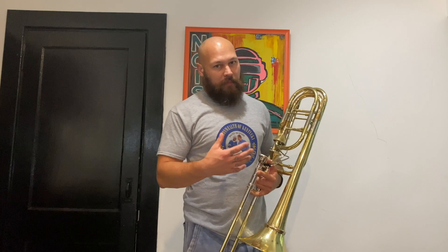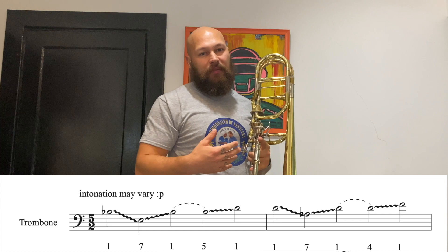First, I start on the middle B flat and gliss all the way out and back in. Then I find that same B flat in fifth-ish position and gliss into the D in first.